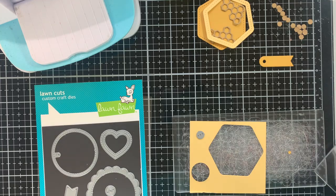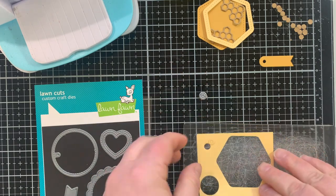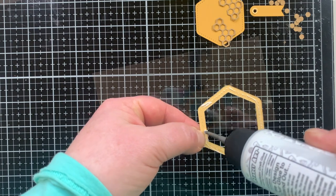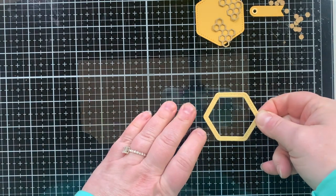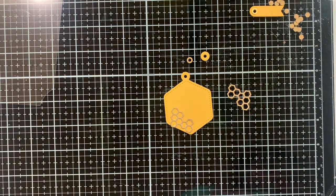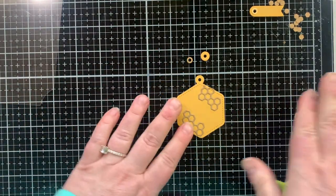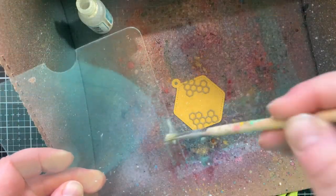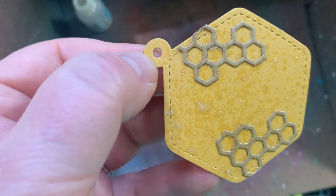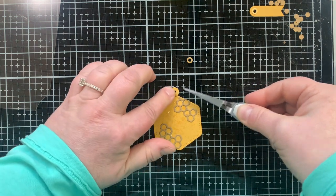I also brought out this circle tag set — it has this long piece — so I'm going to put a tag on my tag for that double tag element of the challenge. For the window itself I glued my frame down to a piece of window sheet and set that aside to dry. I love in this tag set there's this little random shape of honeycomb, so I put two of those on there for the background and splatted it with a bunch of shimmer. We need to let that dry and then we can start putting it together.